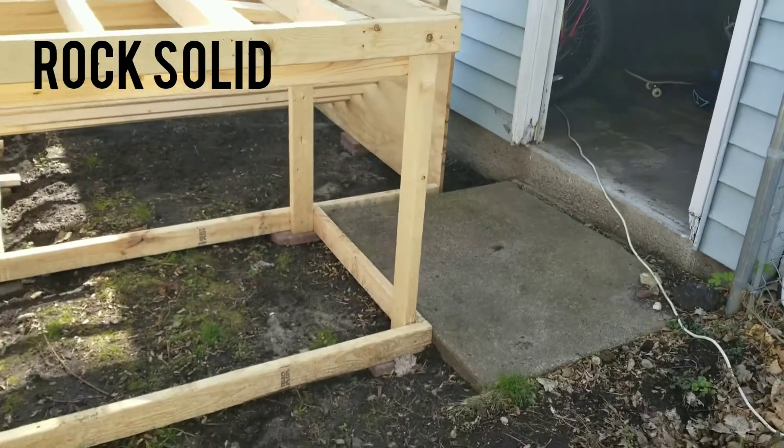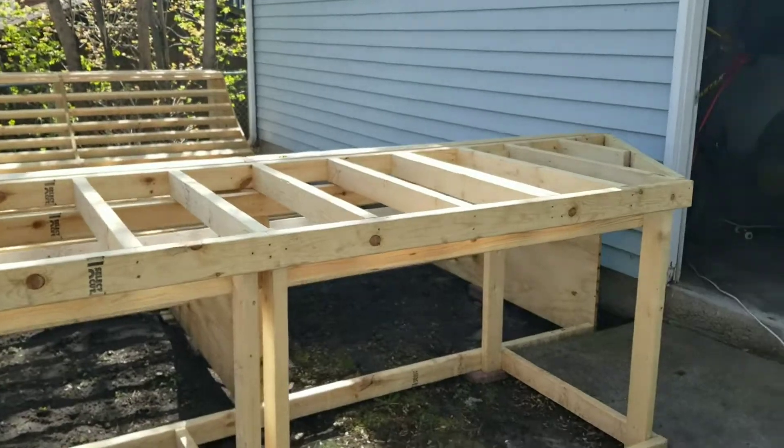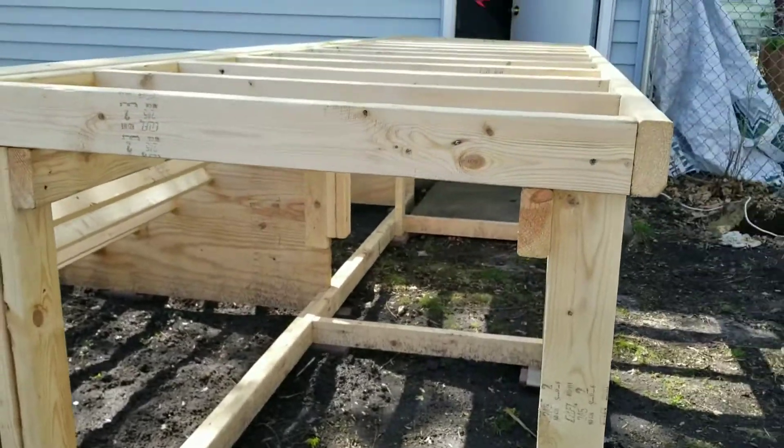And there's the garage door — still functions. Two frames on top, or top and bottom frame. And then most importantly, here when you're spanning about 4 feet, joist hangers.